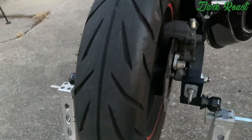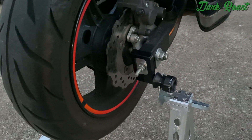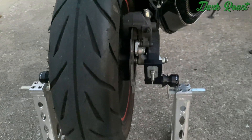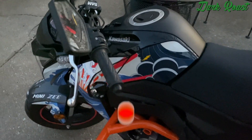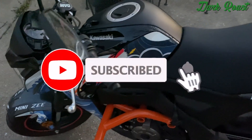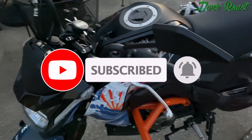So this is the T-Rex Racing swingarm spools for the Z125 Pro. That's all for this video today, hope you enjoyed it. Please don't forget to like, comment, subscribe, and stay tuned for the next video. Peace.